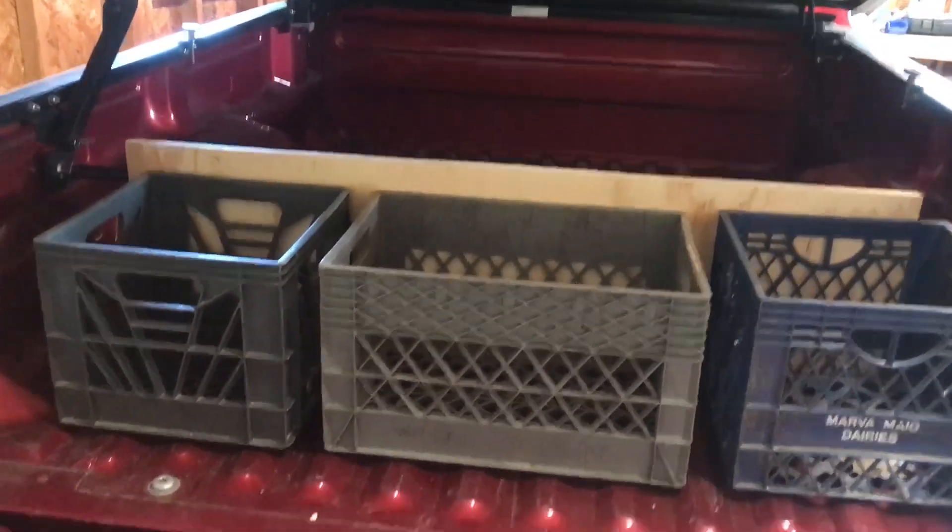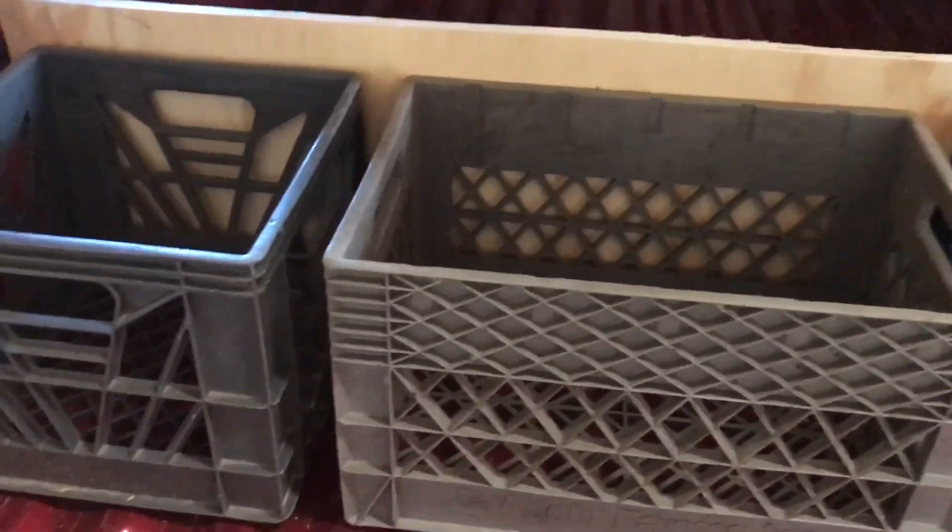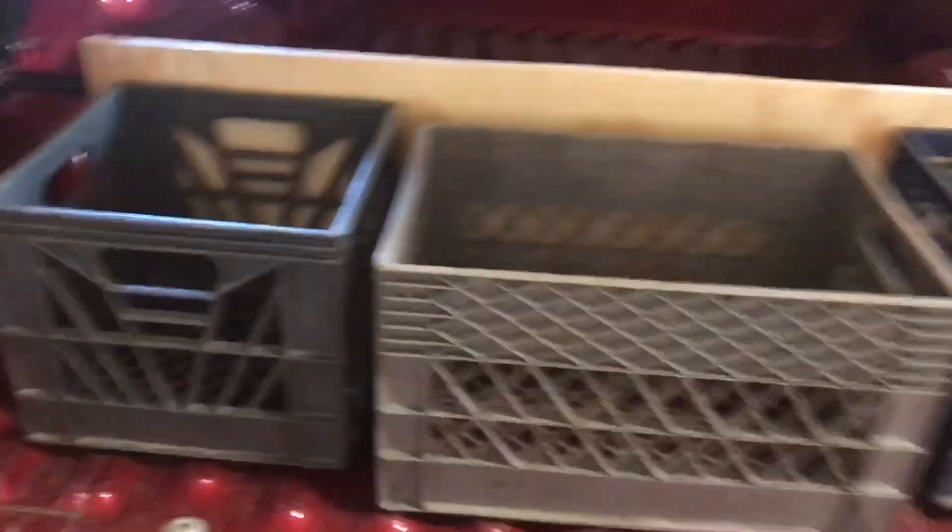Now I can put some groceries in the crates or whatever from the store, and I can just carry the whole crate into the house. Well, there you have it.